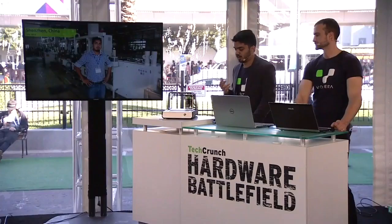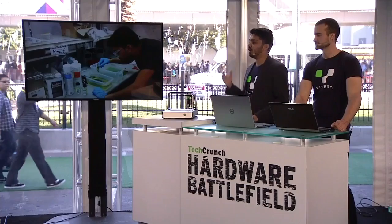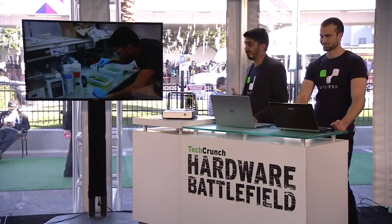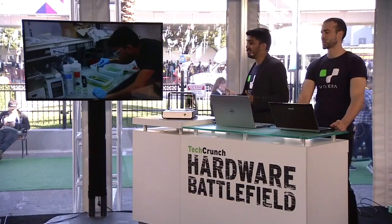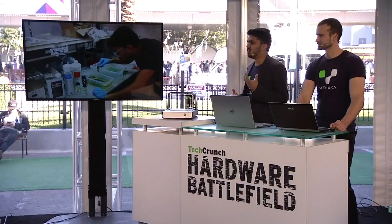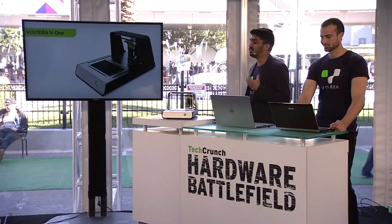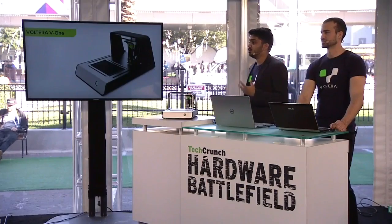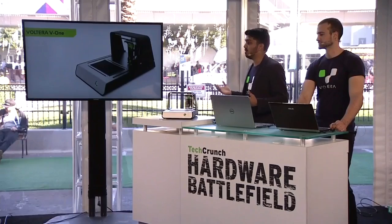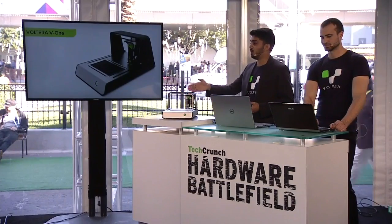A while back, I was working on a do-it-yourself project and decided to just make the board myself. I had barely gotten started before I got kicked out of the house and into the garage, because as a hobbyist on a budget, the only way I could create that board was a tedious etching process that required toxic and corrosive chemicals. Over the past year, we've built a better solution: a printer that can create a circuit board in the time it takes to go get lunch. The user can design their circuit in whatever software they're already comfortable with, and then, as my co-founder Jesus is about to show us, they just press print.